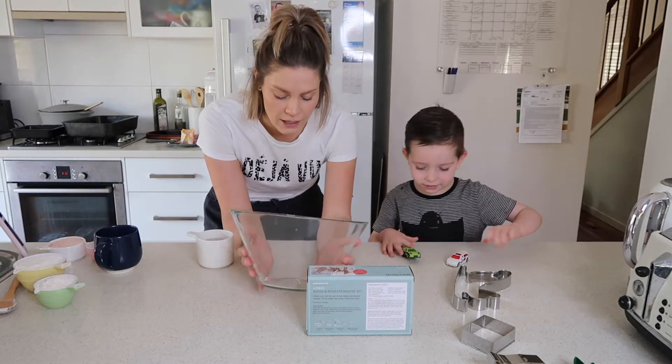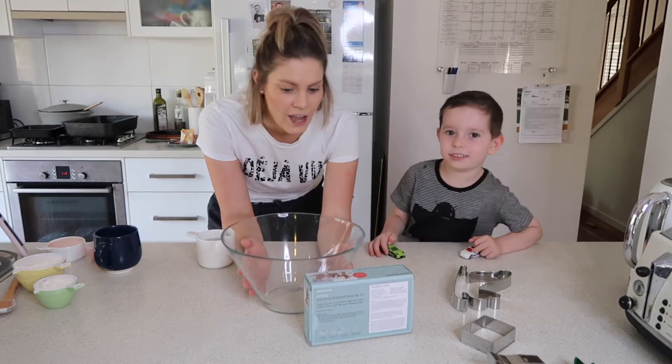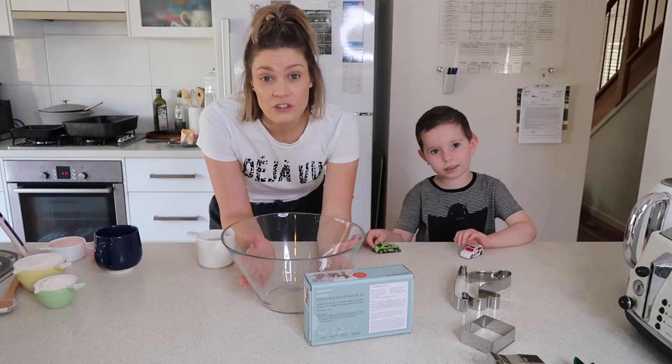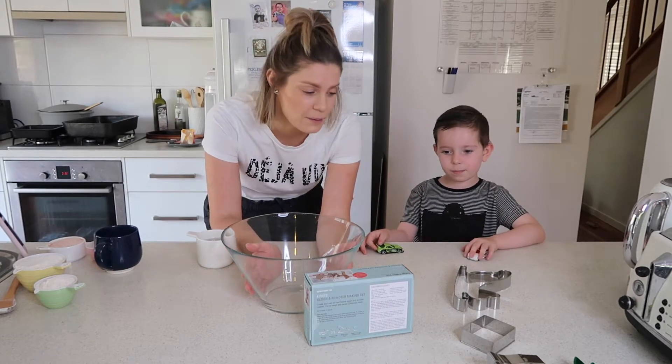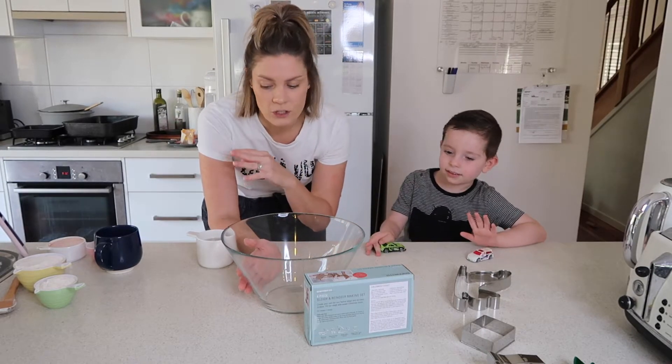It's a really simple recipe. I think this is like a 1970s thing that they used to do. I think this would be great to decorate your own tree or give as gifts to grandparents or family members. All you're really going to need is some cookie cutters and really basic pantry ingredients.